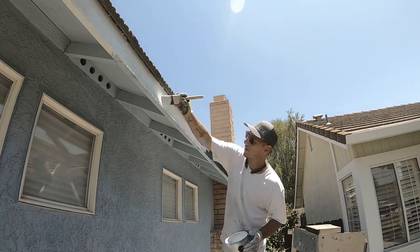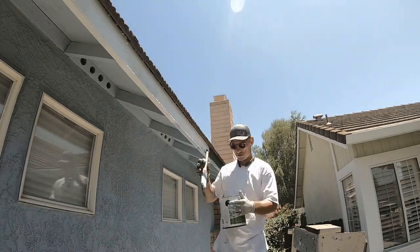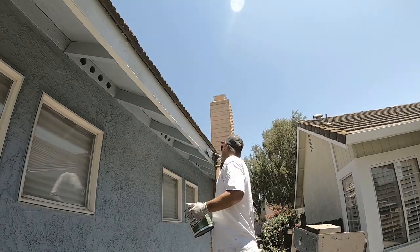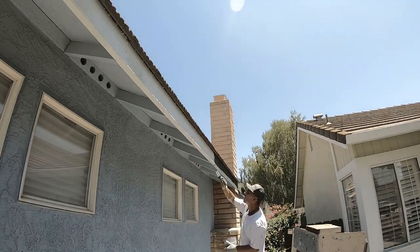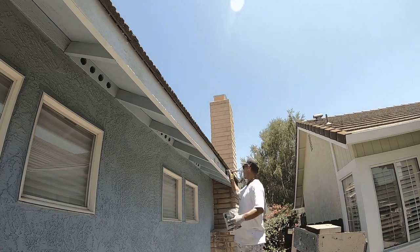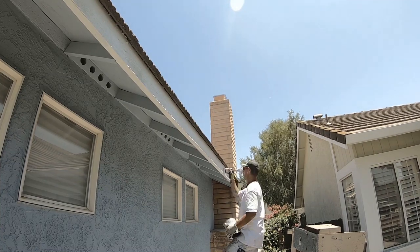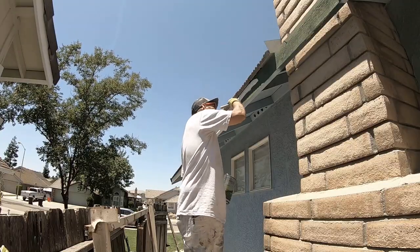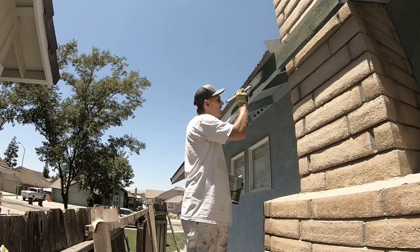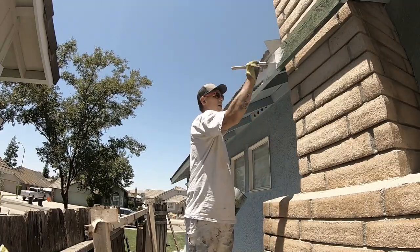I know some of you are probably asking why I'm not using a small roller while painting the fascia board. Sometimes I choose to just use a 3-inch brush — a stiff blue-bristle brush — which is extra rigid to push the paint around. You can use a roller, but what I've learned, especially in the heat, is the roller can end up putting paint on and pulling it off repeatedly. With the brush you're able to really lay on a fat coat.